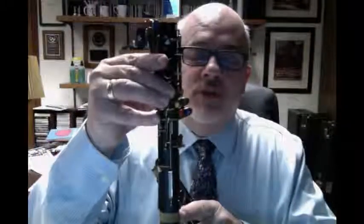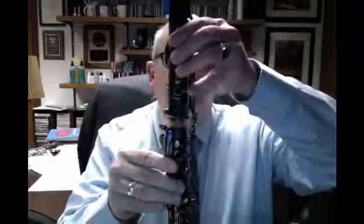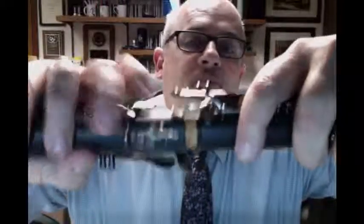Your mouthpiece condition and the quality of the reeds you use are going to make a big difference. Parts of the instrument: you have two large joints. One of them has cork on each end — that is the upper joint. The one with cork on just one end is the lower joint. The upper joint goes into the lower joint, and there is a bridge key — this key goes over this key, bridging the two joints.